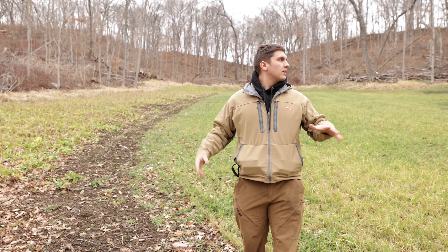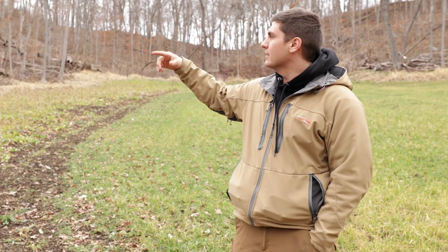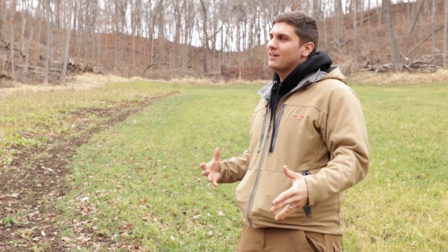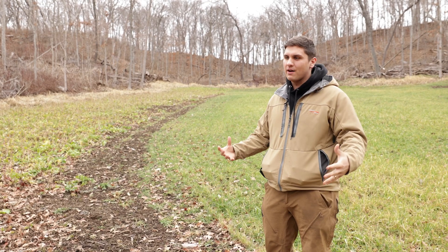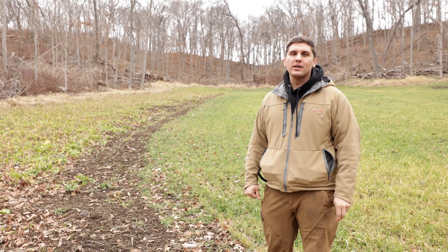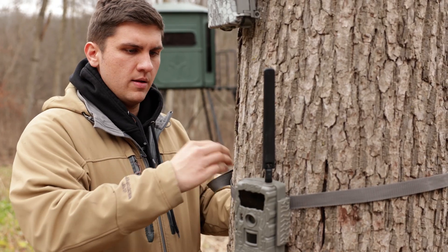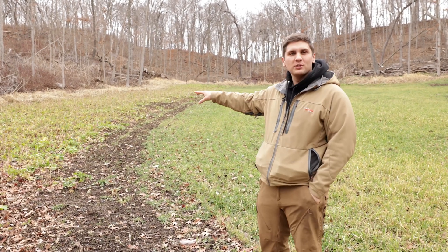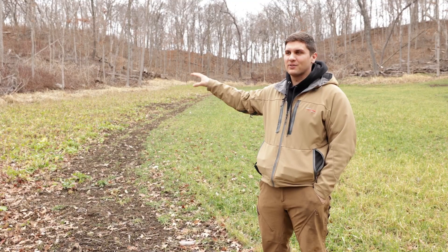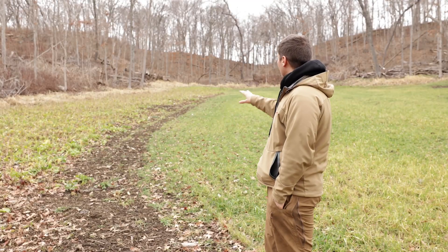We're headed to a different farm — good food source here, some cameras but there are some deeper in the timber. It's pretty mild today so we're going to go grab those cameras. This time of year with the window shortening so quickly, you need to readjust and get eyeballs on the hot food sources. You can tell the difference of where it was fertilized and where it wasn't — the bulbs were much bigger and more lush where it was fertilized. You have to do all the extra steps if you want your plots to look how you want.